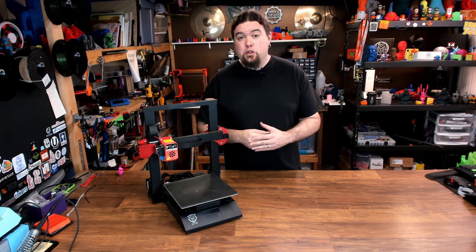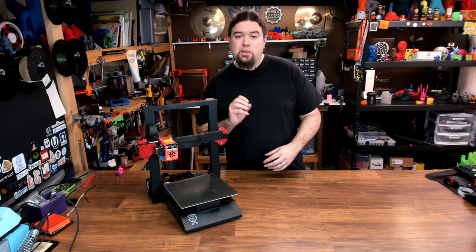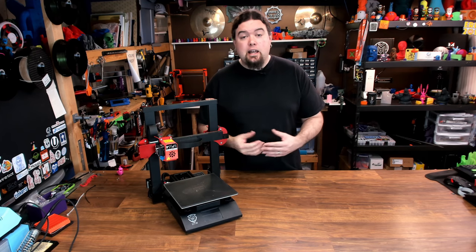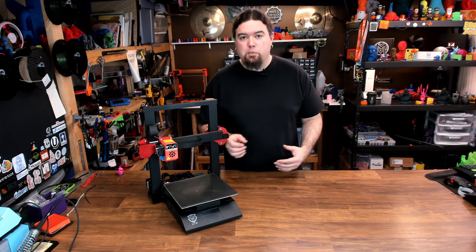During the live stream, I did have a few issues with this printer when I assembled it — it didn't work quite right. But this is a pre-release unit, so that can be expected sometimes. Let's go over the things that I like about this machine, some of the issues I had, take a look at some of the features, and maybe some of the drawbacks of a printer like this.